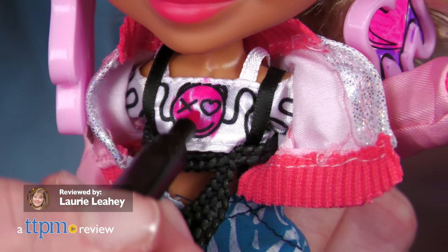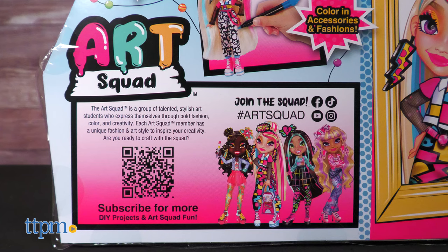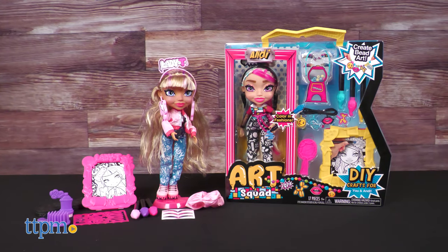Art Squad is a line of dolls that merges fashion play with crafts. Each of the four dolls in Just Play's line includes a DIY craft for kids and the doll.